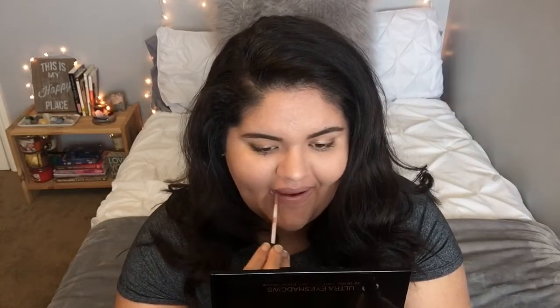For the final step, I'm using my NYX Lingerie liquid lipstick in the color Bedtime Flirt. It's super natural looking and very pretty. And voila — here's the final outcome!